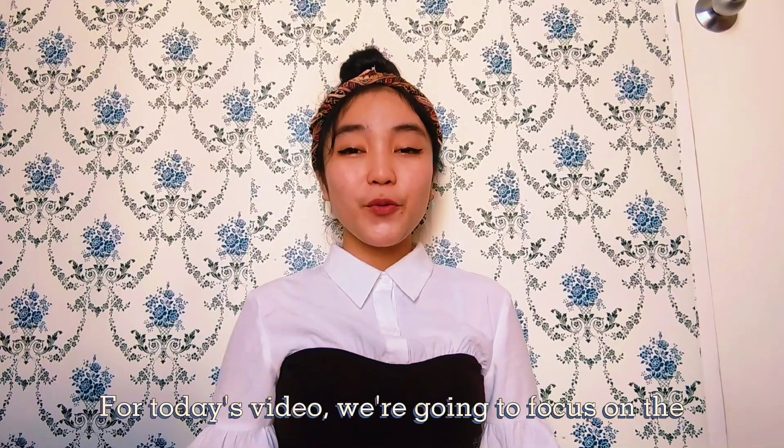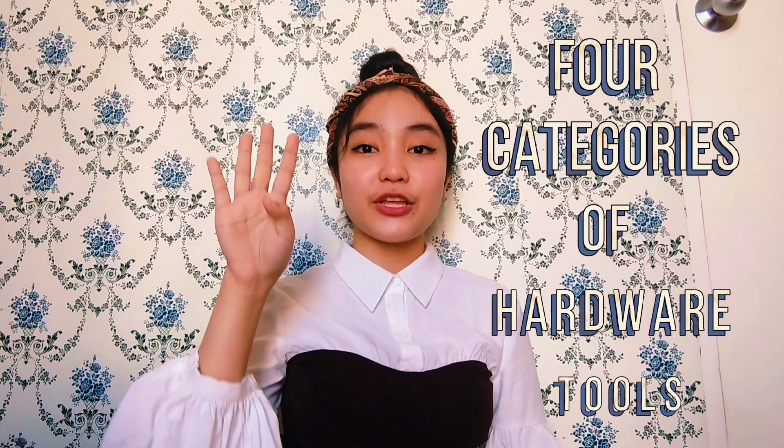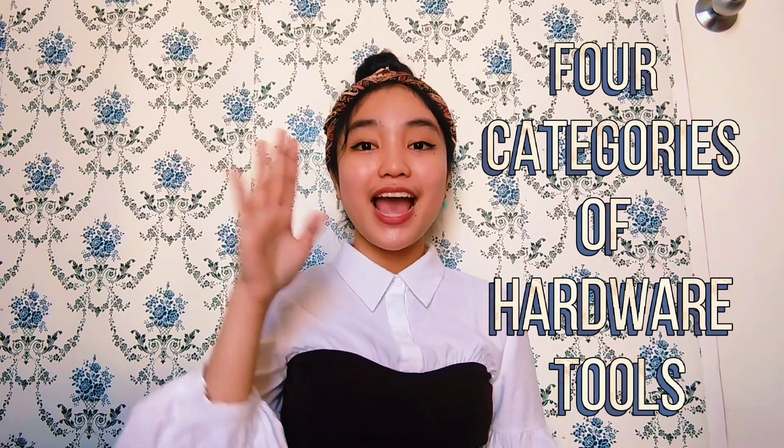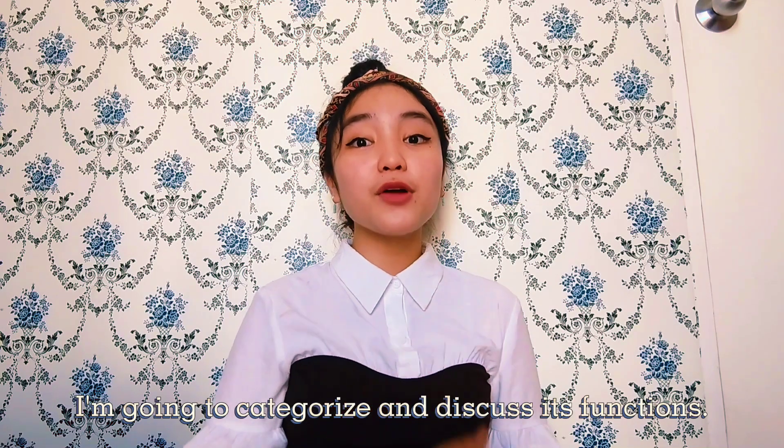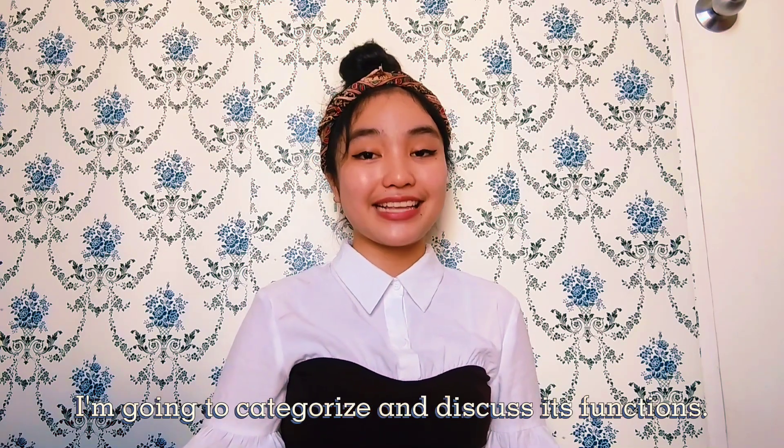For today's video, we're going to focus on the four categories of hardware tools. I'm going to show you the tools inside the house, and also I'm going to categorize and discuss their functions.